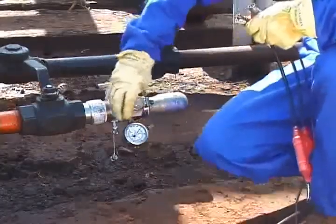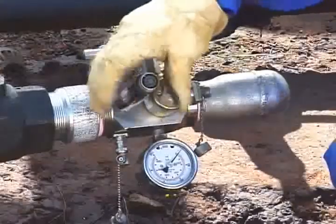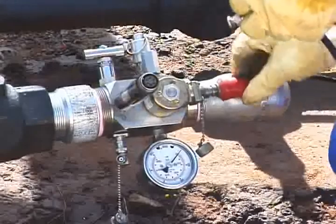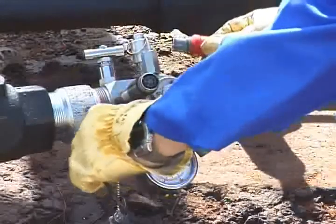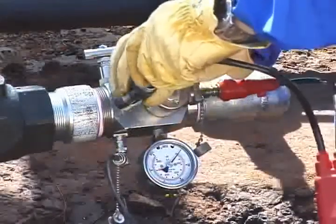Screw the pressure transducer onto the gas gun — finger tighten only, as an O-ring provides the seal. Connect the three connectors to the gas gun: the solenoid connector, the microphone connector, and the pressure transducer connector.